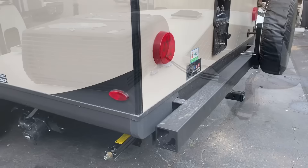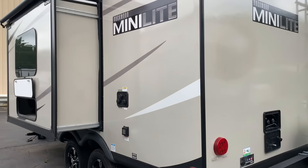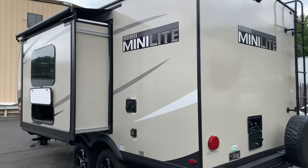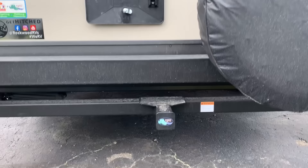On the Minilites, you can get them with power stabilizers or manual — this one has manual. We actually have another 2109S in stock right now with power stabilizers, and that one came with the white exterior, which is still an option. For now, you can still get the Minilite with the tan exterior. Outside shower with hot and cold, and a 300-pound rated receiver hitch for a bike carrier or storage rack. Spare tire mounted on the bumper.